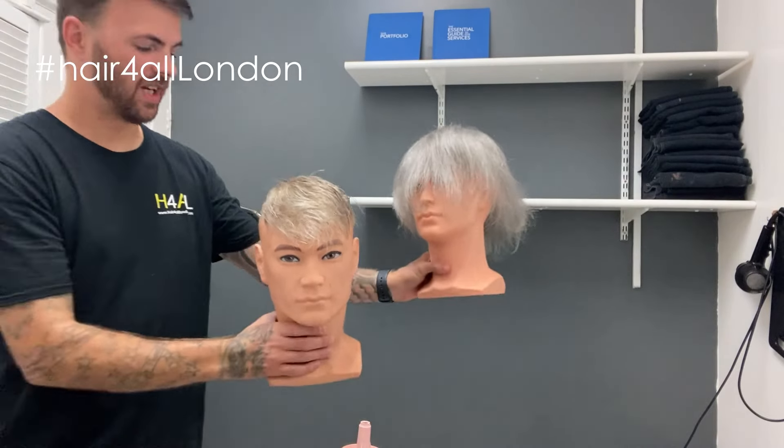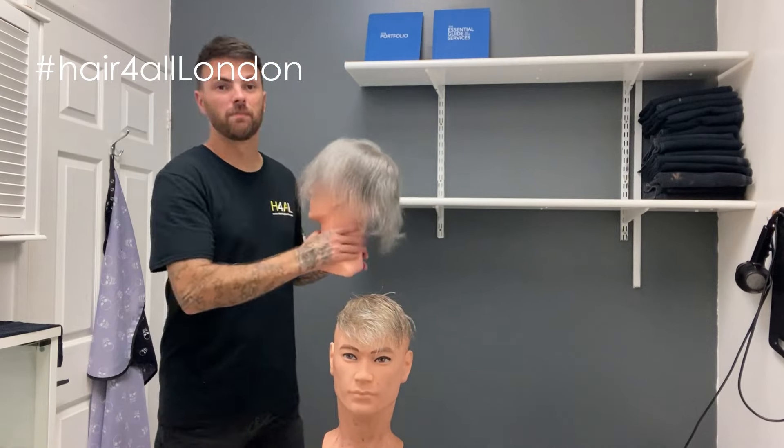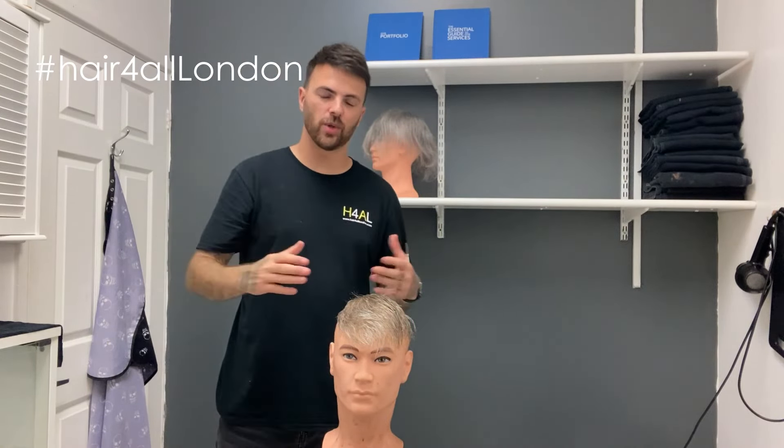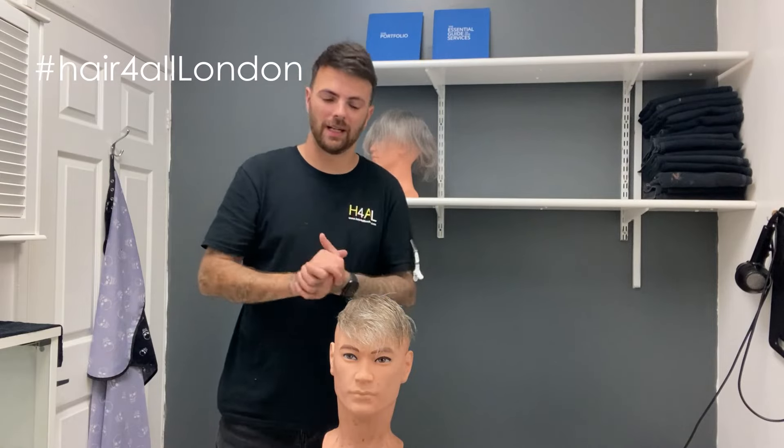Some browns go a gingery red colour, some lighter colours go a very blonde, yellowy colour. It's not an issue though — we can always colour them back to the same colours as what they were. It just means you've kind of got to look after it that little bit more.